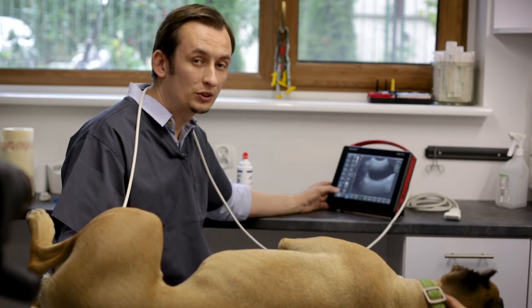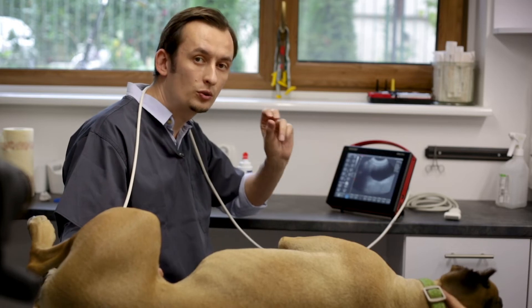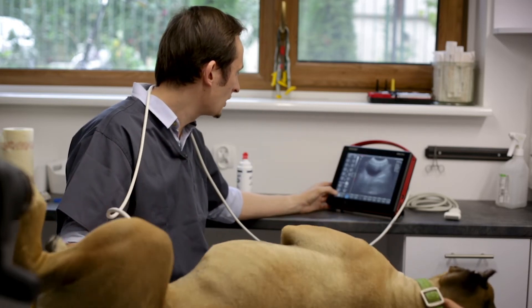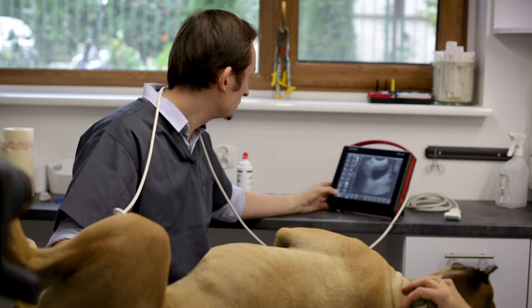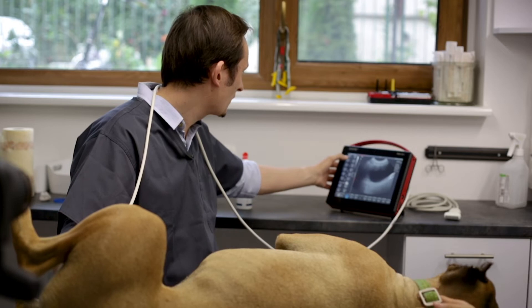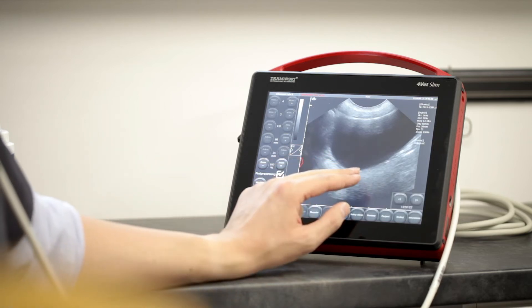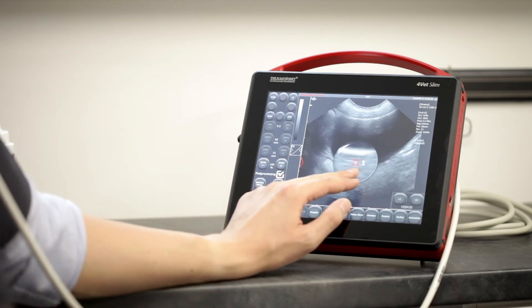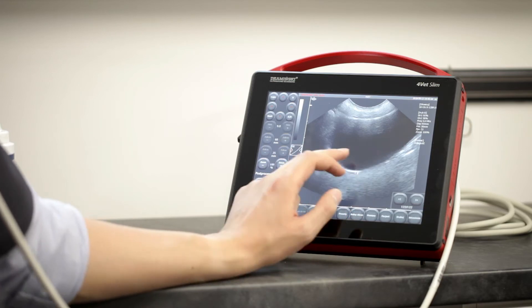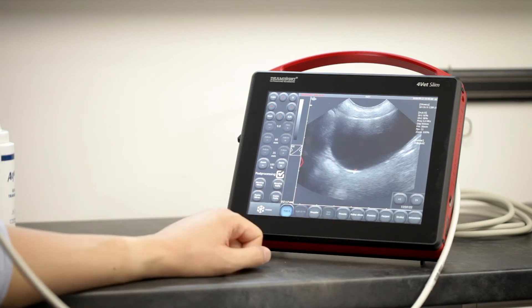Now I will show you how to measure some structures on an ultrasound image. For example, we can measure the wall of the urinary bladder. Here we can see the very thin two hyperechoic layers of the urinary bladder wall. If I want to measure something very small, I just press and hold my finger on the screen — and this is it, 1.5 millimeters, so very good.